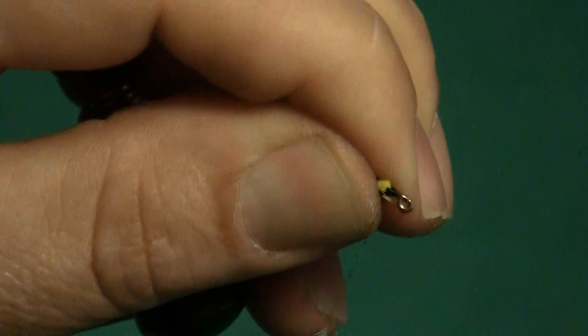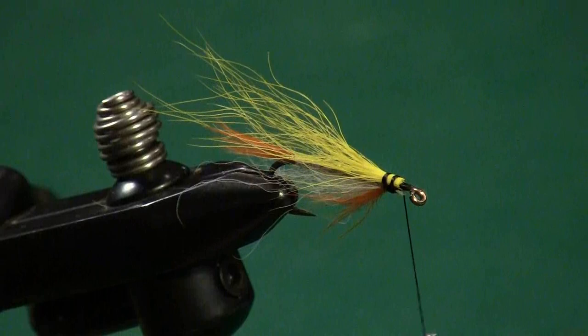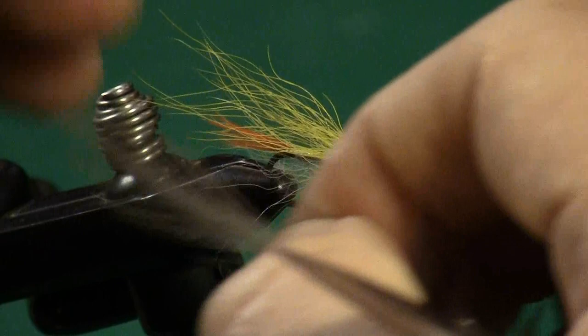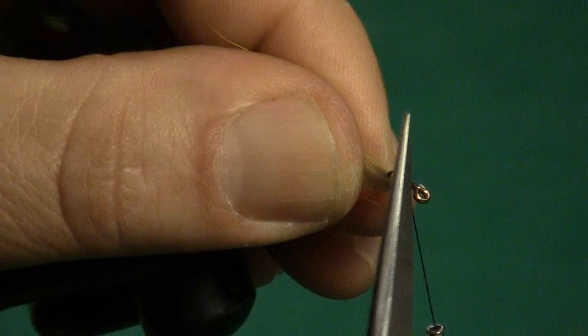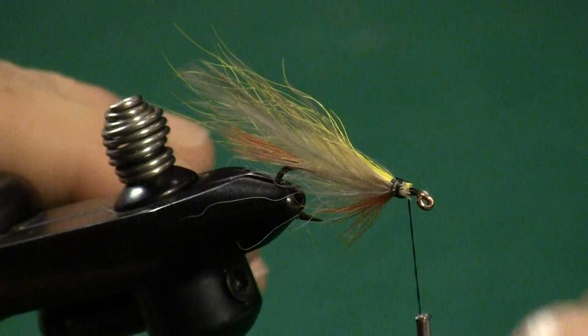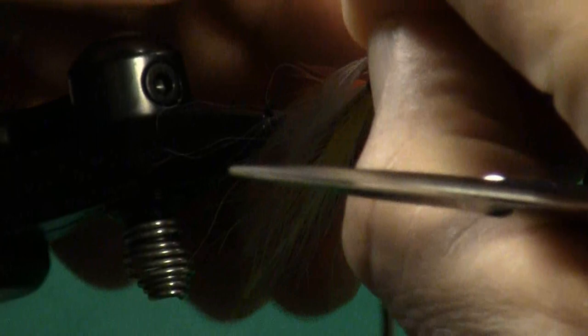The next step is I want to veil that bucktail with gray — this is a gray rooster neck or a gray hen neck — and I want to veil it with a couple of feathers going along the side, covering all the way back to the end of where that bucktail is. Strip those out, make sure they're at the right length, and lay that onto the side. Tie that on with one or two wraps of thread on that side, then go to the other side of the hook and do the same thing — take that gray, measure it, strip it down, and lock that in with just a couple of wraps of thread. Now we have both sides veiled with gray.